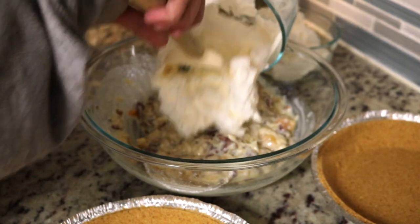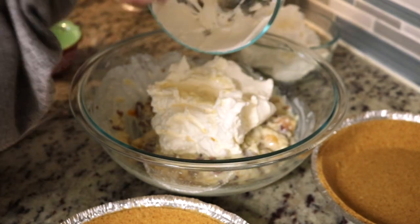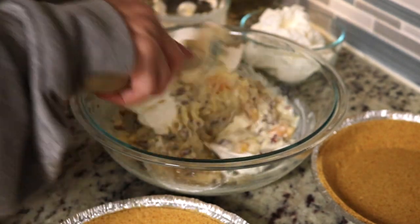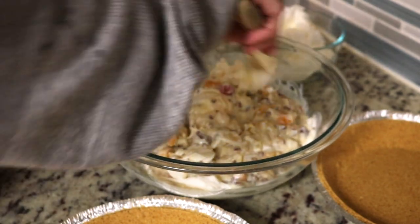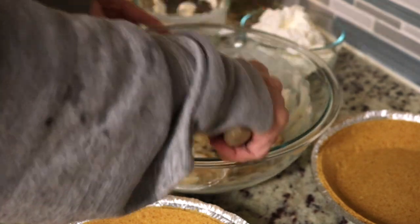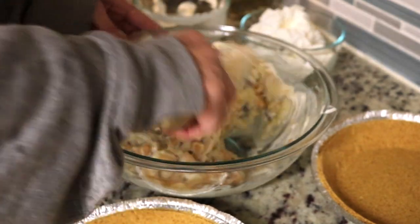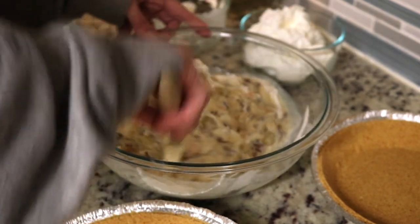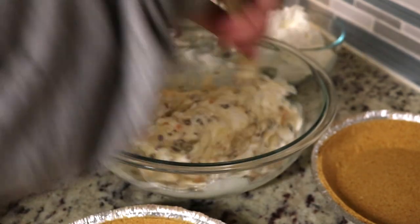And then we're going to fold in the Cool Whip. I'm going to try it — it sounded interesting. Let's take some of our Cool Whip here and fold that in. You don't want to stir this, you want to fold it so you don't deflate the Cool Whip. And I'm going to have hubby taste it.